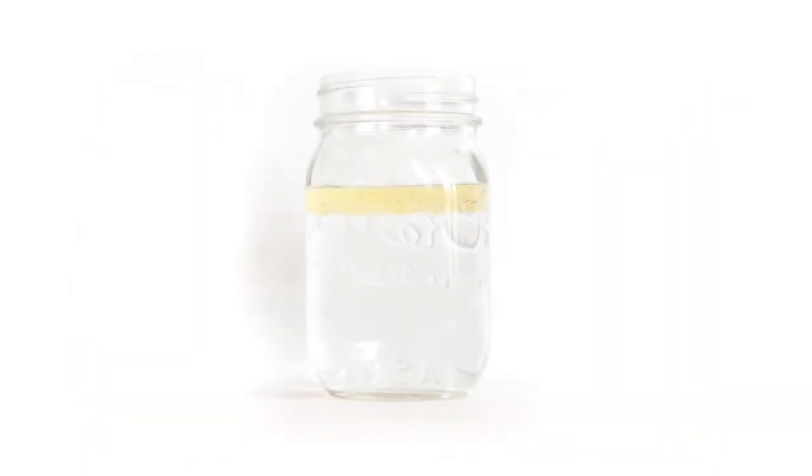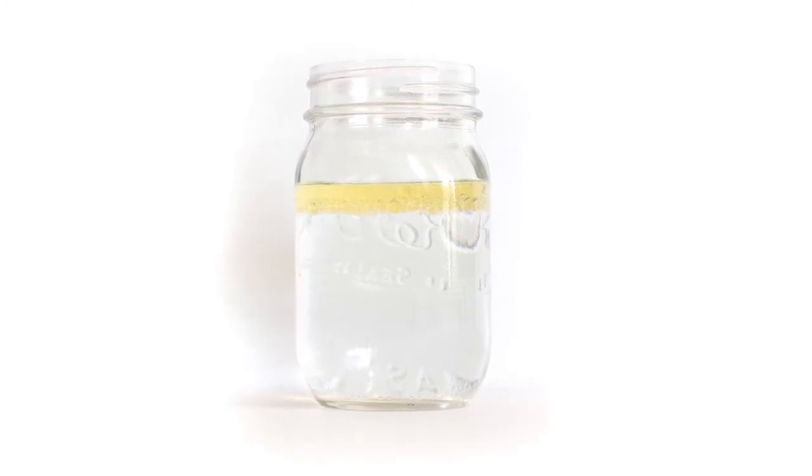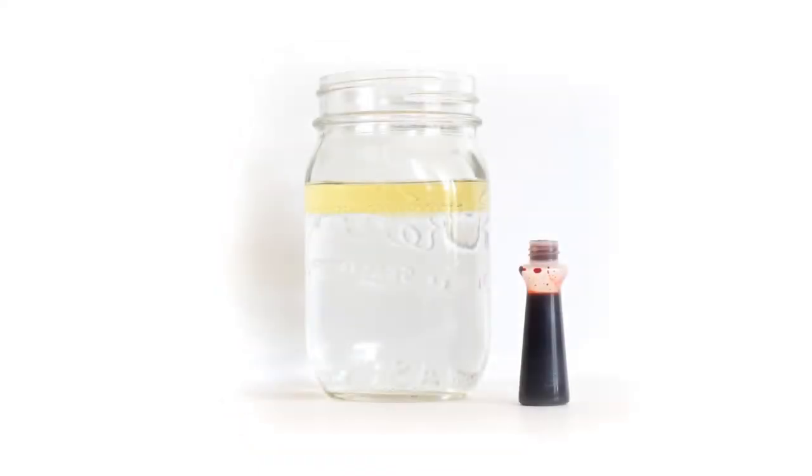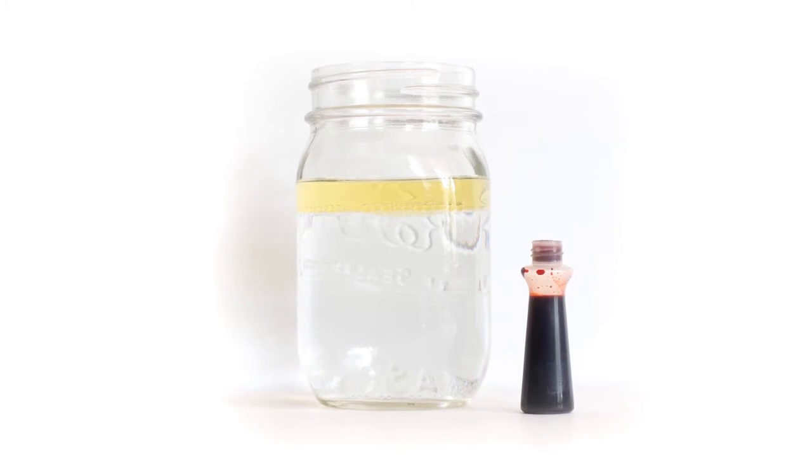Water and oil are two different materials that do not mix together. The oil drops all stay together and do not mix with the water drops. The water drops do not mix with the oil drops either. Now let's really mix it up — add a drop of food coloring to your jar of water and oil.